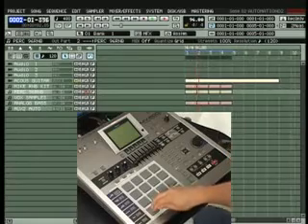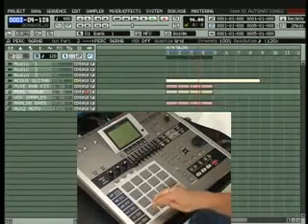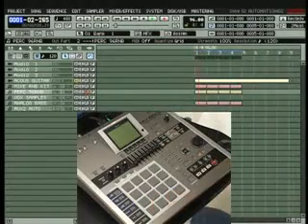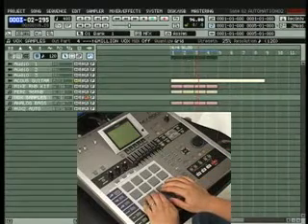The first thing I want to cover is the audio track automation and mute automation features that have been added. Here's how it works: first, I'll need to sequence a few drum tracks with some percussion, maybe a melody part, so let me do that right now.